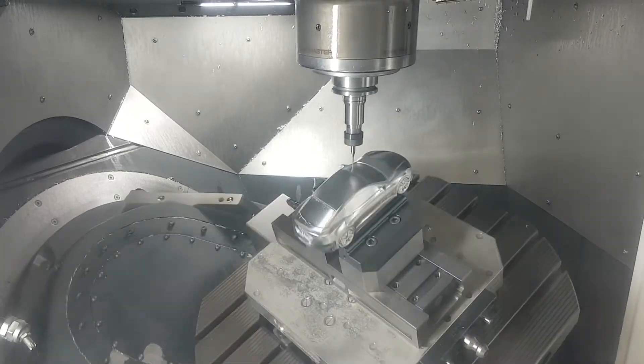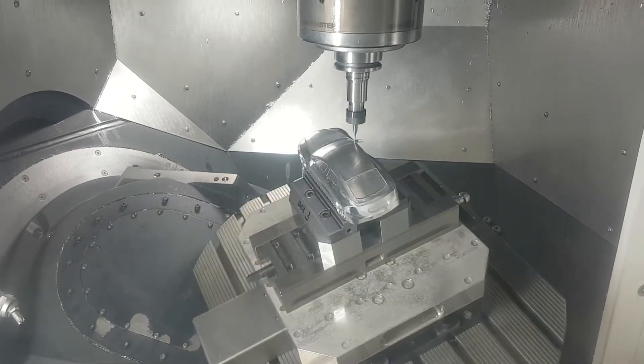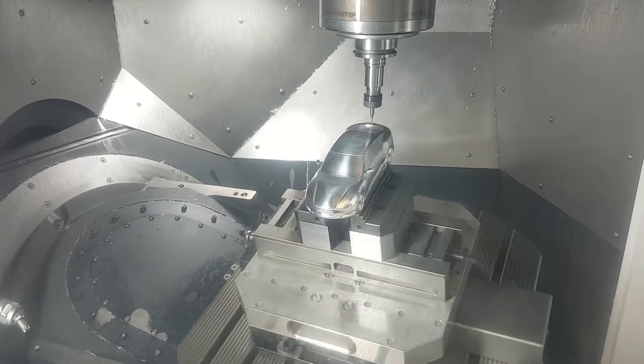Hi there. I wanted to share with you something that I thought was pretty cool. A few years ago I modelled a Tesla Model S in SOLIDWORKS. I did it mostly as a learning exercise and something for a little bit of fun.